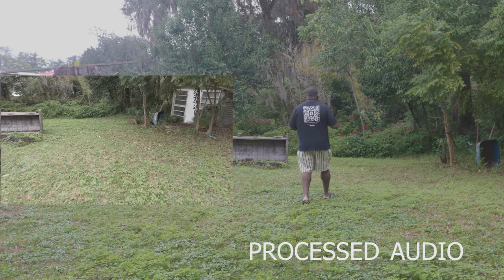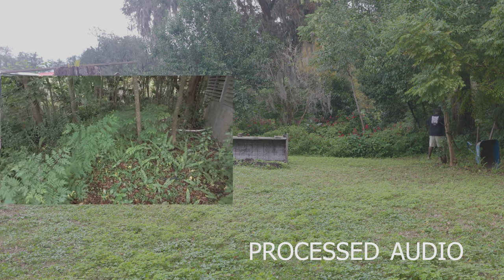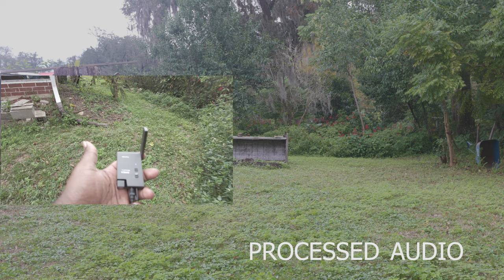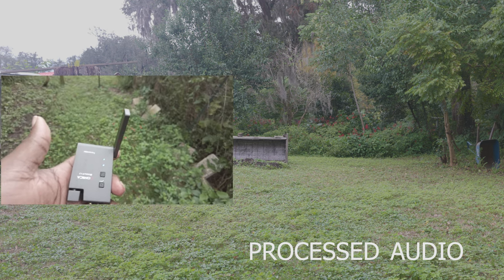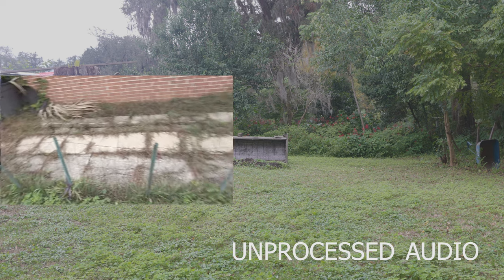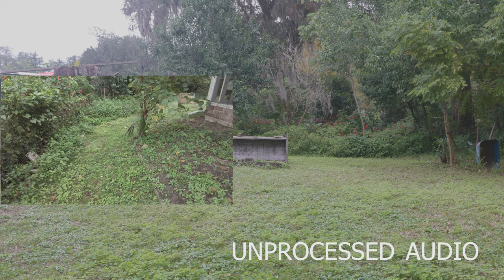So today is November 2023. We're testing out the Comica Boom X U and I've got a lot of work to do on this house. We're making sure the range is staying and keeping audio. We went around the side of the house to see if we had any drop — at least 30 to 40 feet, not sure what that is in meters.